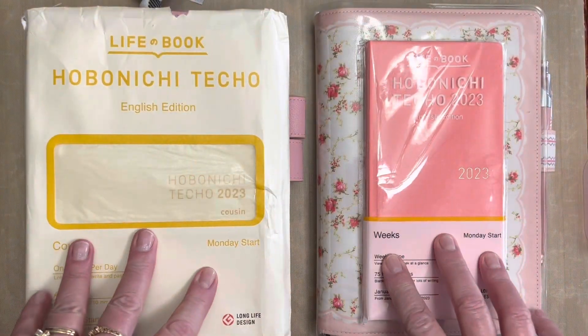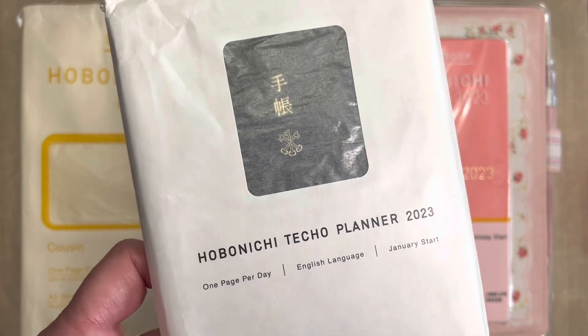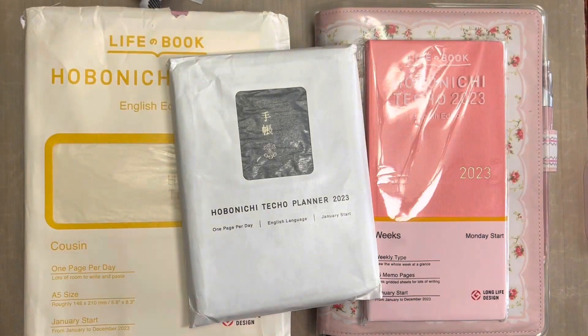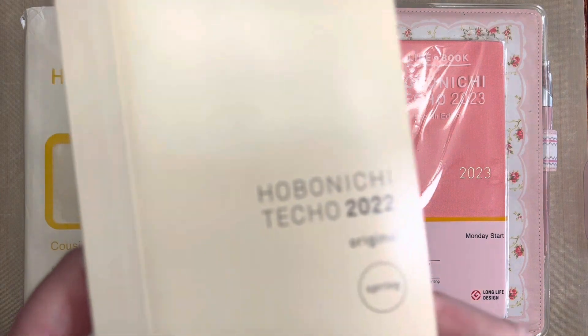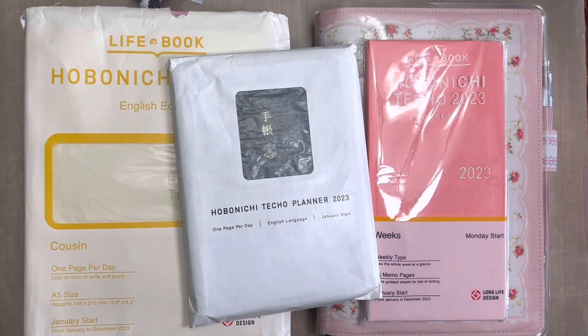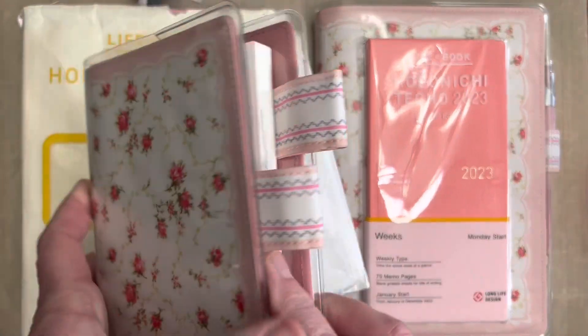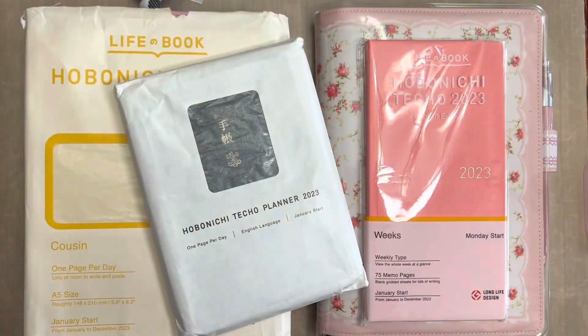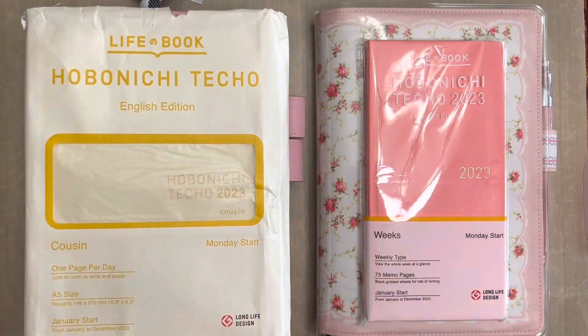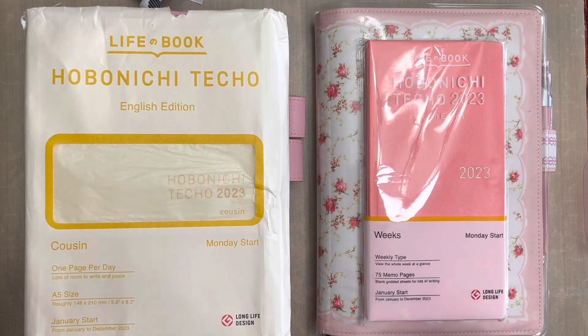The English edition in these two sizes is new for 2023, not for the A6 size. The Hobonichi Techo Planner has come in the English version for a very long time, not to be confused with the A6 Hobonichi Techo original. That one is still the Japanese version even in 2023, which I do not have one to share with you. But I did have the English version for 2022.